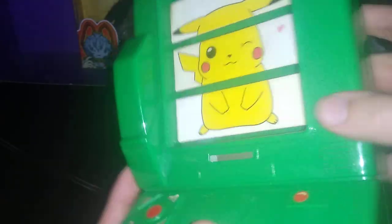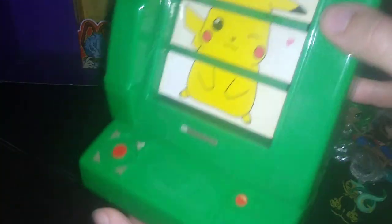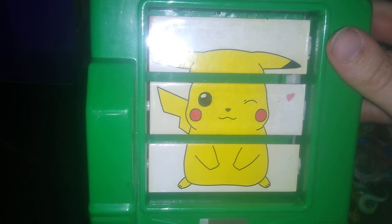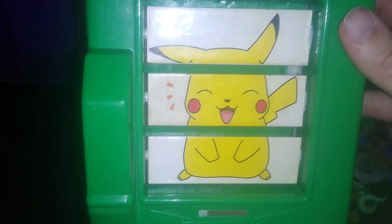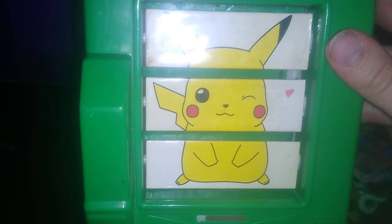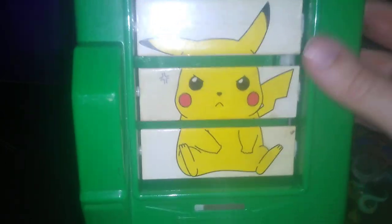This is just like the phone that Ash used to call his mother and Professor Oak on, so it's a nice little representation of that. The Pikachu on the screen is cool too. You press the button and it changes three times — including Angry Pikachu. Love this, going on my shelf for sure.